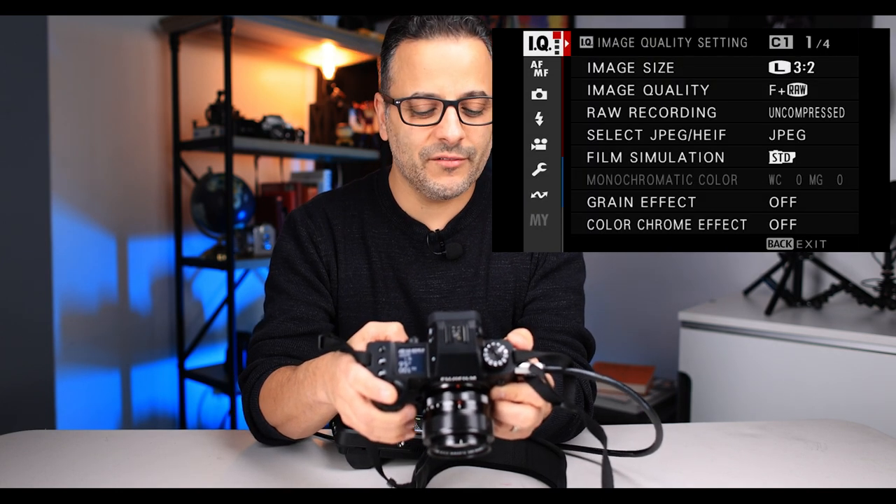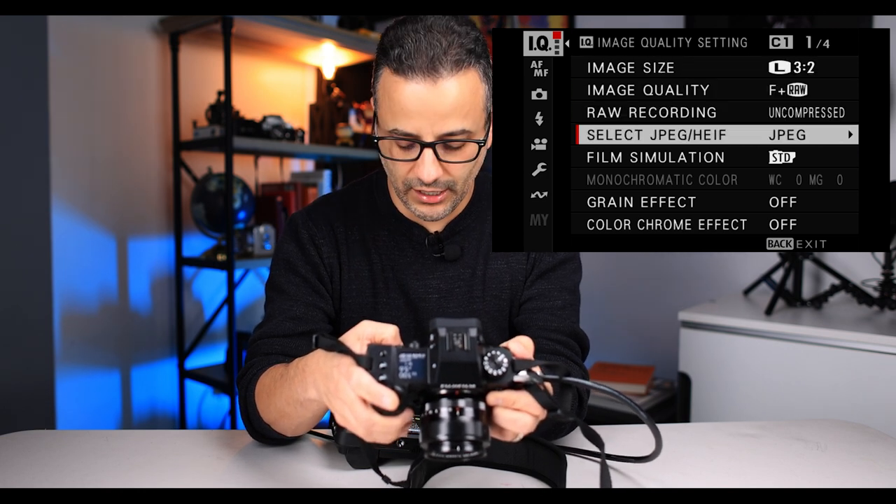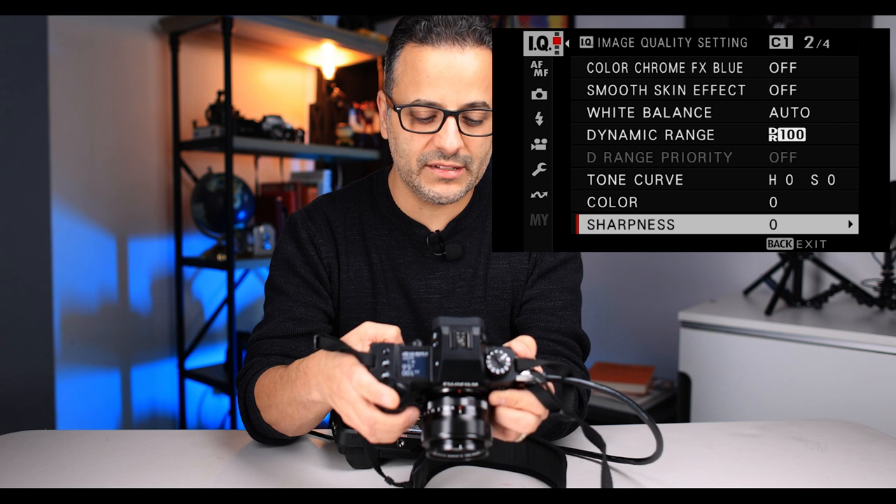With manual mode, the instruction book recommends that you set to a custom function. You scroll all the way down the IQ menu until you get to custom mode setting. There you can choose all seven of the custom modes — whether you want it for a photo, which is a little camera icon, or for video, which is a little video icon.